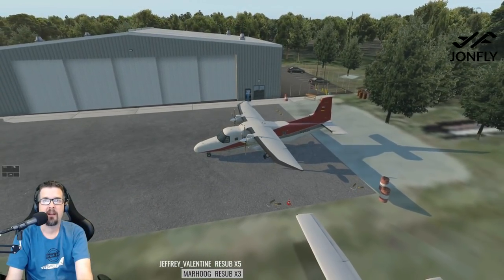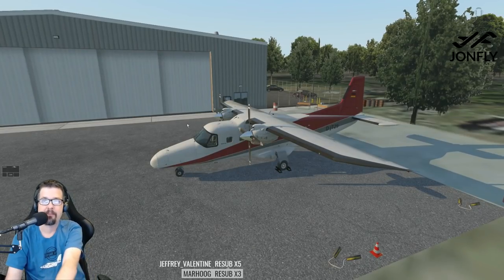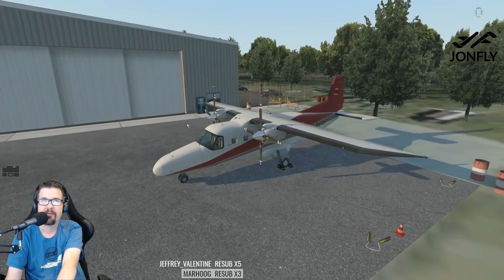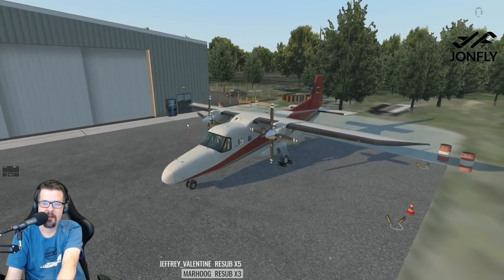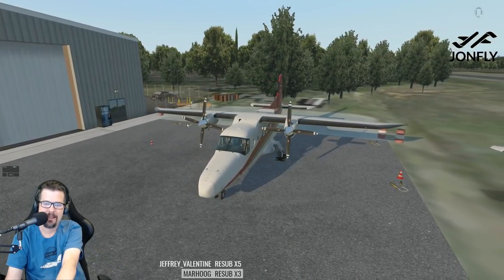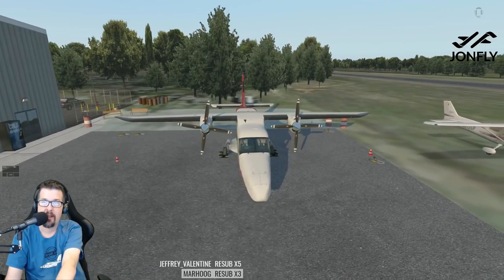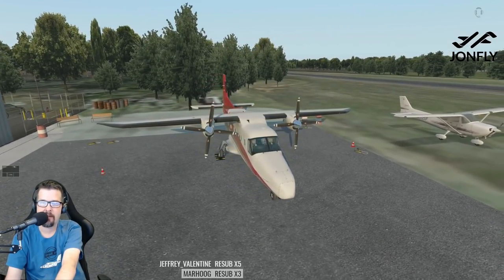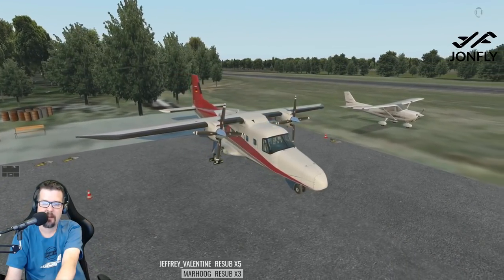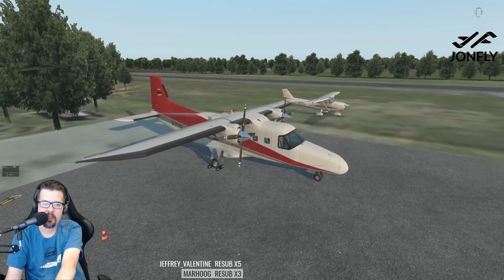This is the DO228 by Carenado. I just picked this up last night — it was a stream donation goal, and a couple of you chipped in on getting this plane for me. I really appreciate that.